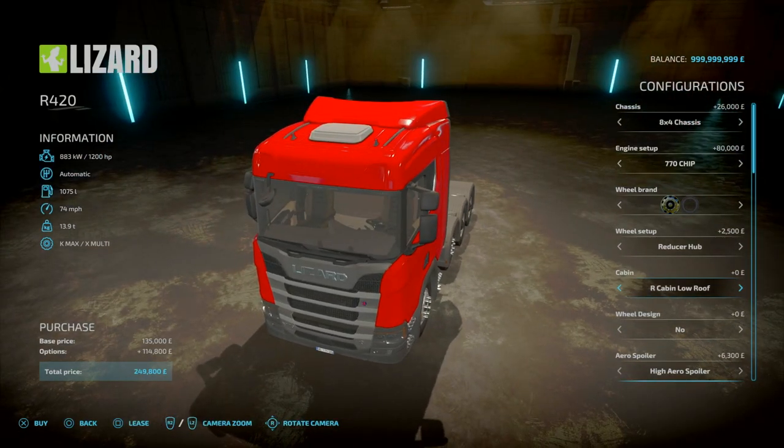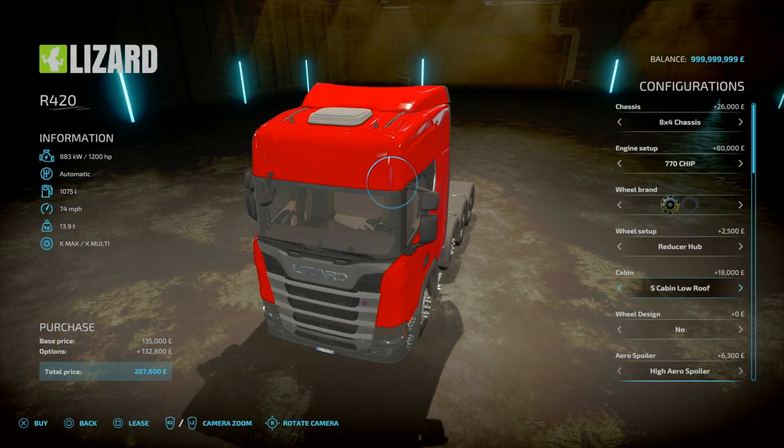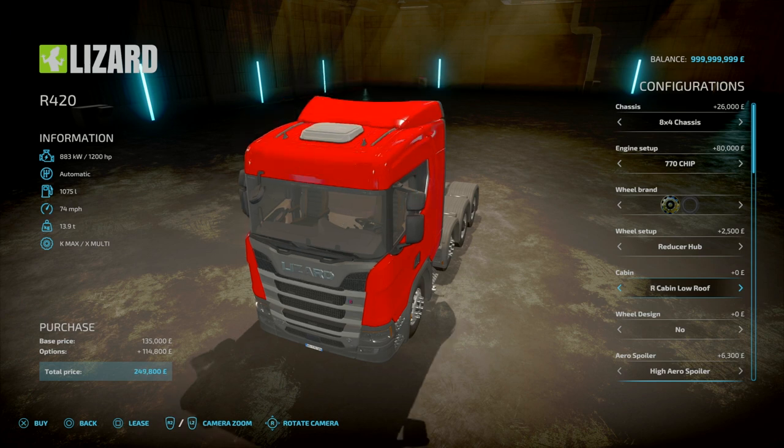For the cabin, you've got right-side drive cabin with low roof, right-side high roof, short cabin with low roof, short cabin with high roof, and back to regular.